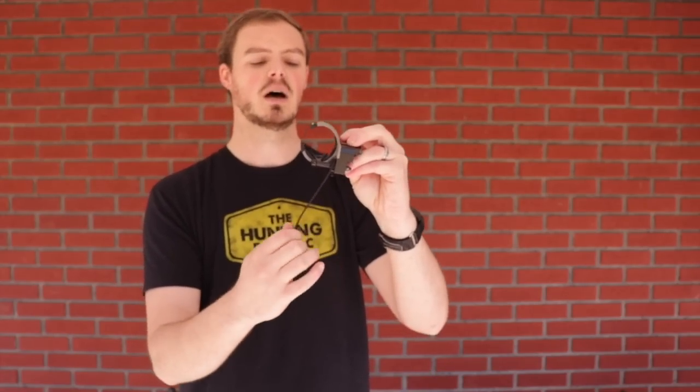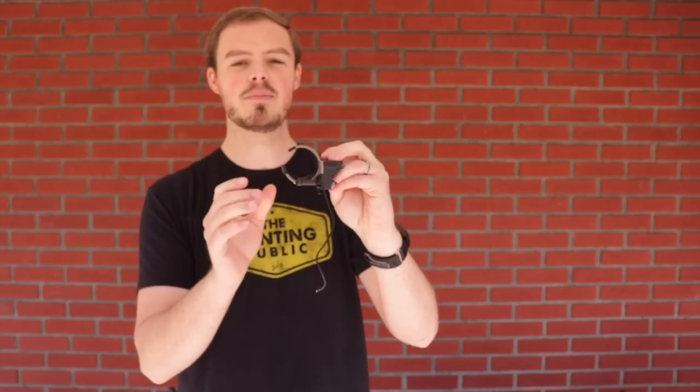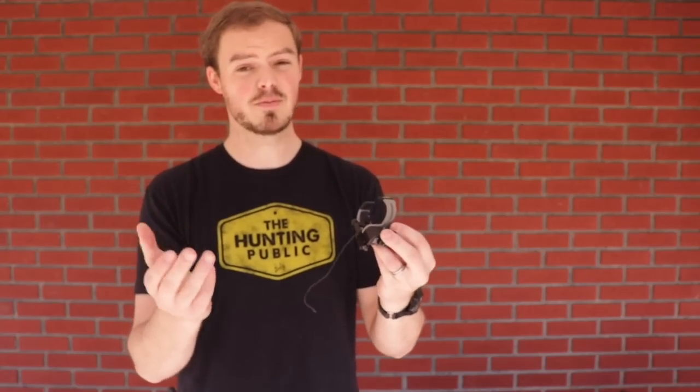Cable activated rests are by far your cheapest option. They are easy to make, easy to manufacture. This is an NAP Nighthawk — I found it on eBay for like $25, $30. That's pretty cheap for a rest. I've used a lot of NAP products in the past — broadheads and rests — so I knew I was getting a quality product from a really upstanding company in the archery industry.